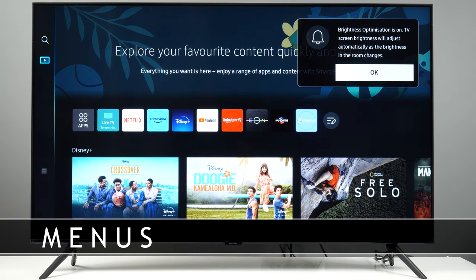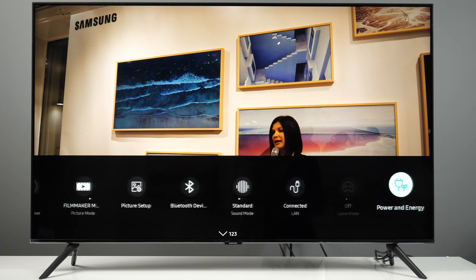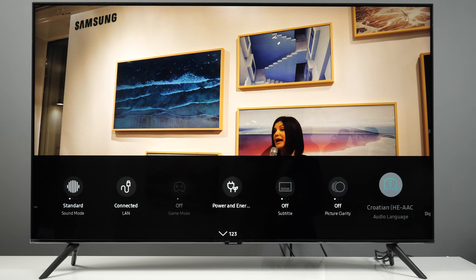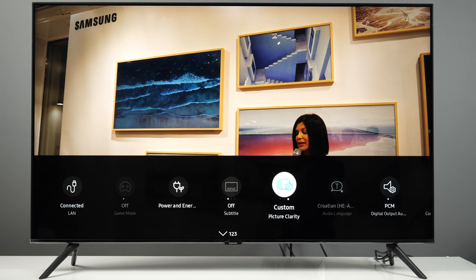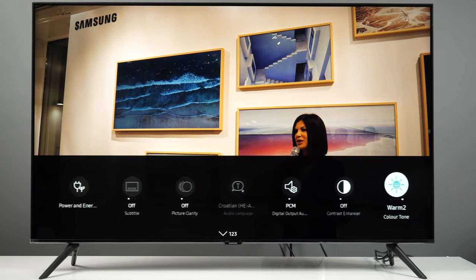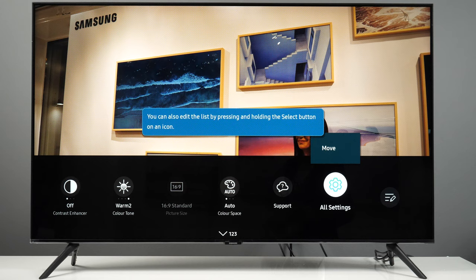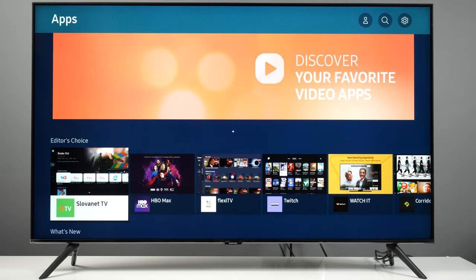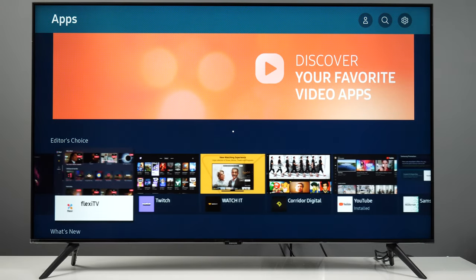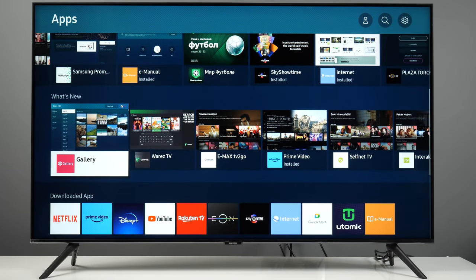Last year Samsung did a major update to its Tizen platform with version 6.5. This year's models come with version 7.0, which looks exactly the same as before. I did notice that the new version is more responsive and was not suffering from delays in response, as was the case before. Customization is limited, but at least now you can rearrange the quick settings menu. The interface is still in Full HD resolution, which is upscaled to the native UHD 4K. The most popular streaming apps are here, but the selection of other apps is still very limited compared to the Android TV platform.